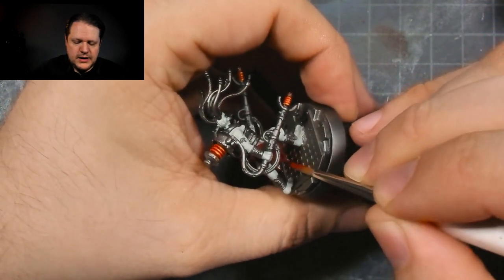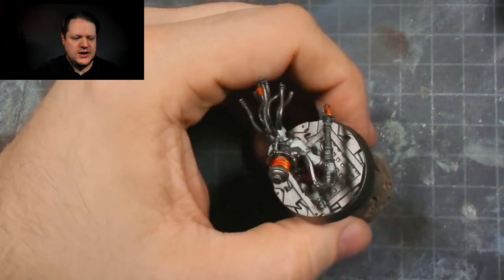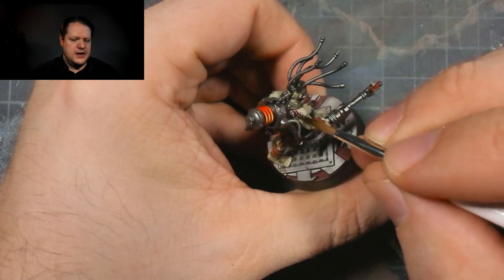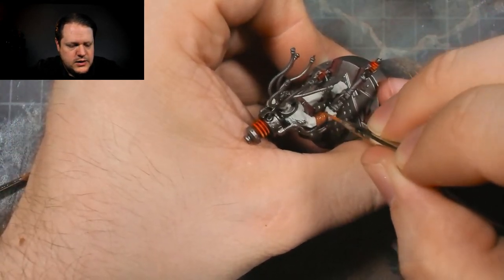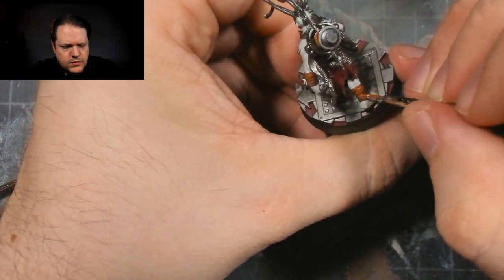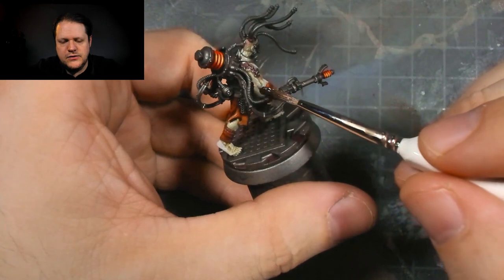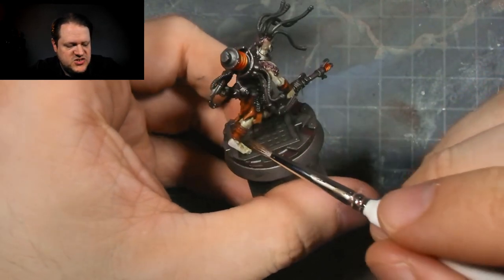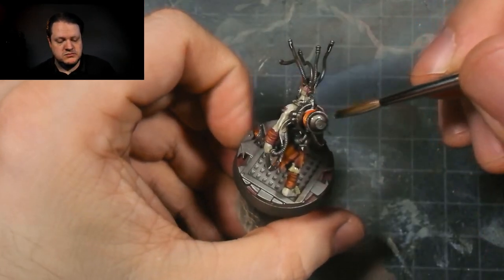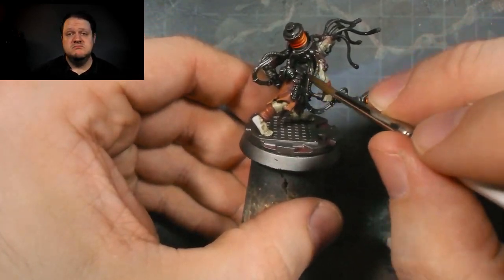After that, I went in and painted in the base colors for the red, then started with my shading: some Athonian Camoshade with some Karabo Crimson on the skin, as well as further layers on the red with a little bit of my rust color over the red cloth parts. Then I gave it a wash of Agrax Earthshade over the cloth to hit those recesses, followed by a nice overall wash of Nuln Oil on all the metal. And I looked at it and realized it was done.